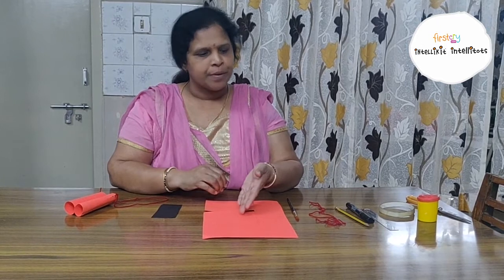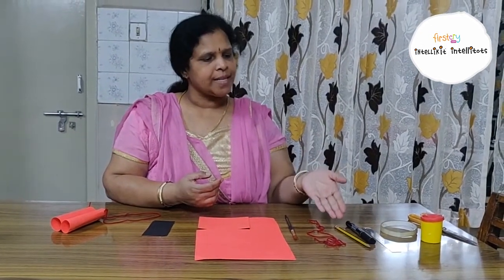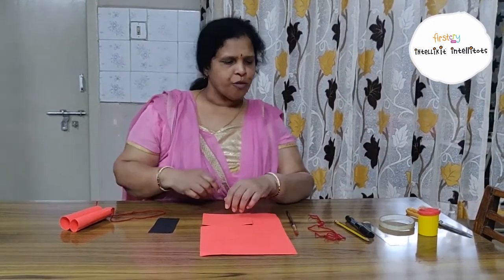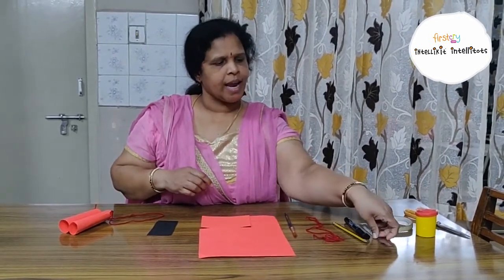For that, you need a chalk paper, brush, yarn, pencil, marker, scale, cello tape, glue, and scissors.